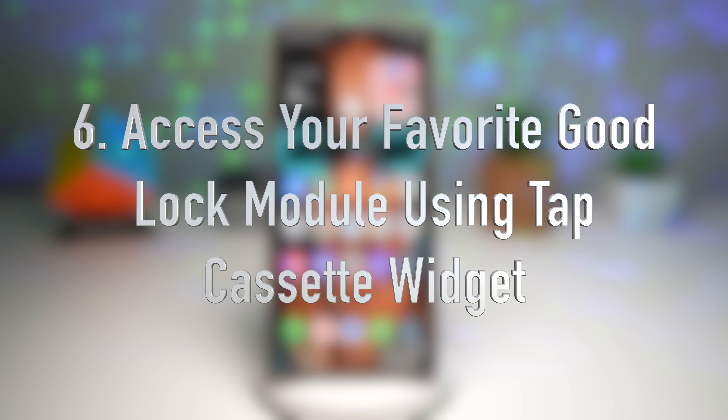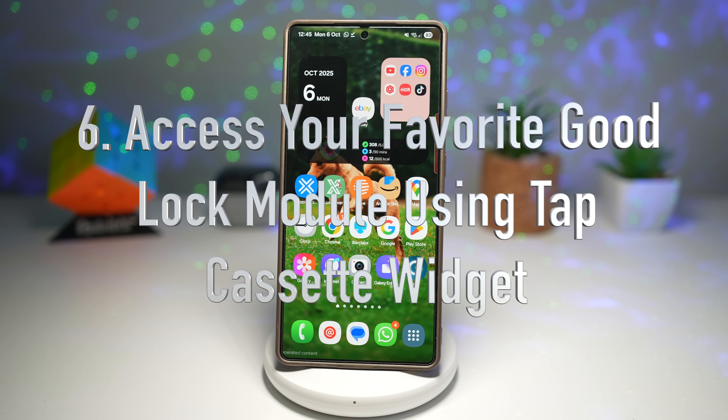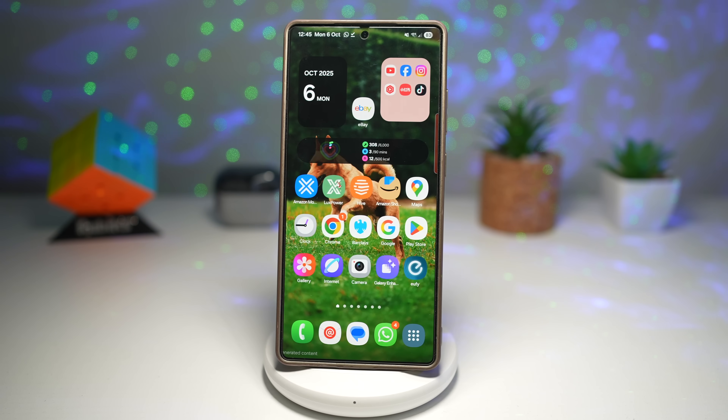The sixth feature is where you can access your favorite Good Lock module using the tape cassette widget. The Good Lock app introduces the tape cassette widget, which gives you quick access to panels for your most used Good Lock modules.